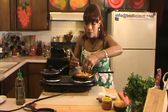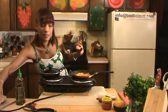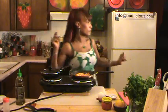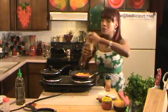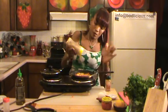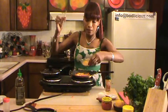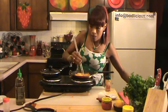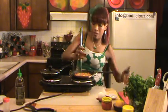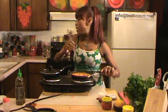I let it cook — it doesn't take very long. While that's taking place, I add a little bit of white pepper, some chicken bouillon — not too much, just enough to taste so that it's not lacking in salt — and a dash of cayenne pepper to kick it up a notch.